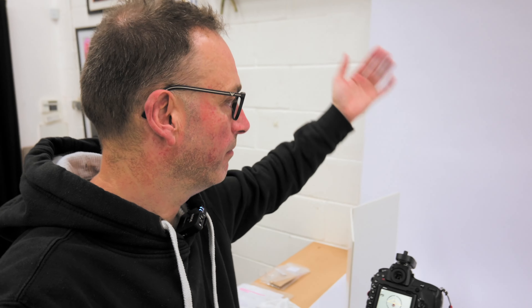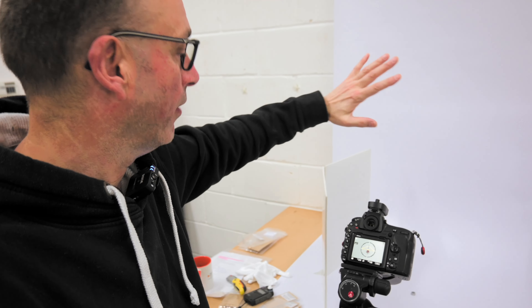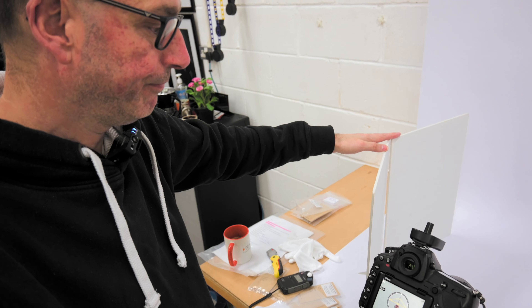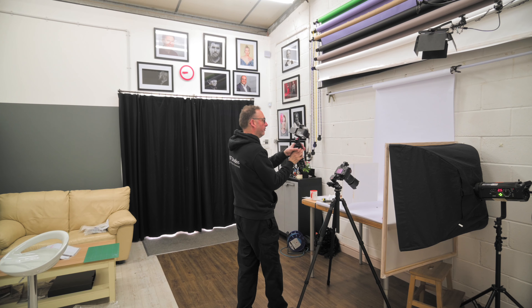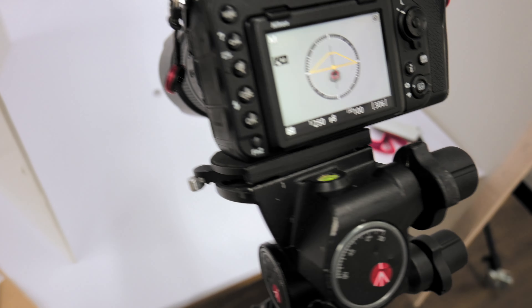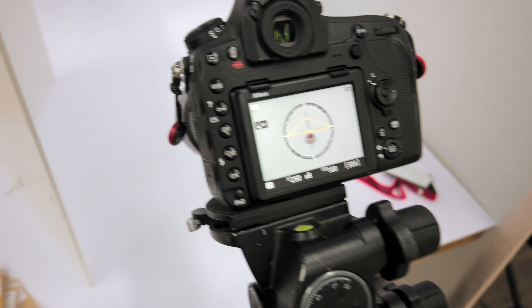We don't want a really harsh light on this particular metal. We've got a white backdrop, although in reality I could just use a piece of card. We've got a foamboard flag just here. Right here is the product — tiny little product — using the 100mm macro lens because I can't find the 60mm.